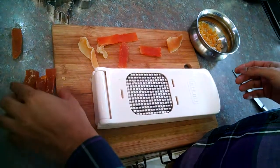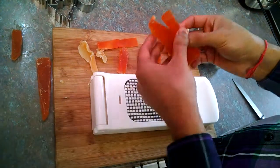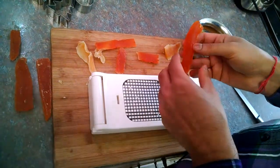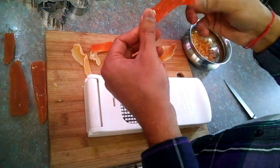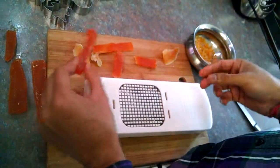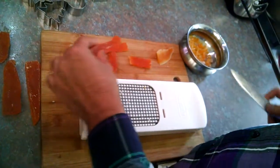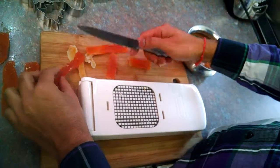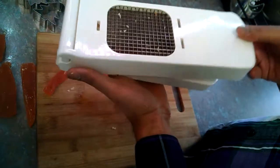My beautiful wife is making a Christmas cake and she assigned this task to me to dice the candied dried fruit. As you know, this is very hard and stiff and very difficult to chop and dice with a knife, so I had this Gladiator onion chopper handy.